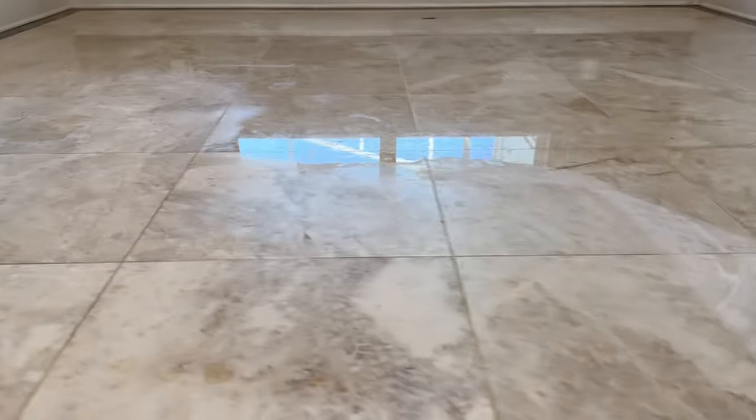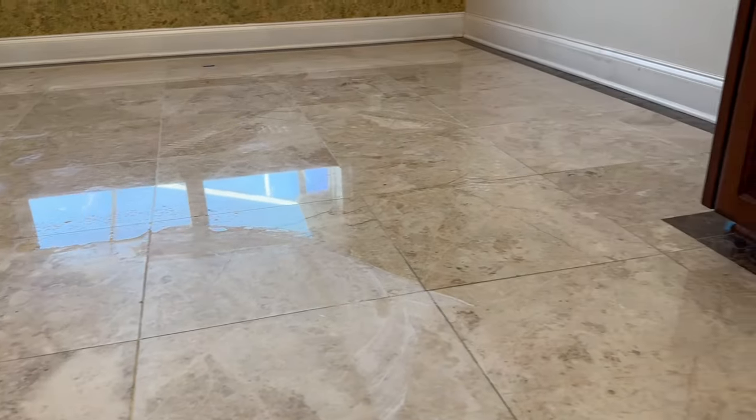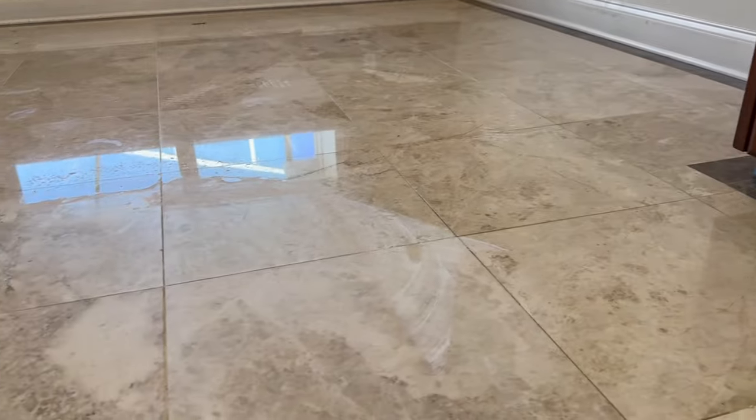As you can see here in the middle of the flooring, you can see the difference in the finish where we went and removed all the really deep scratches that were here. Now we're going to go over the whole thing, break this polish, get rid of all the finer scratches, and continue on.